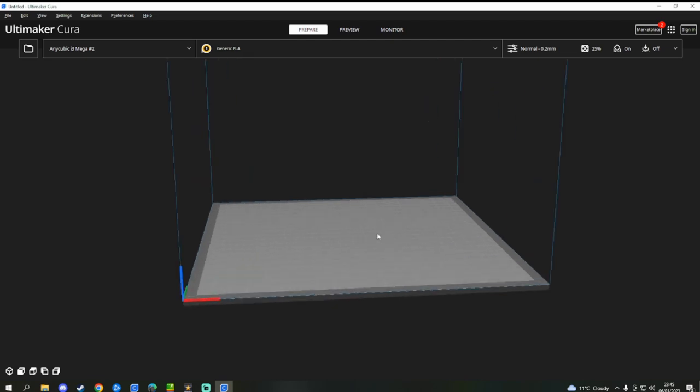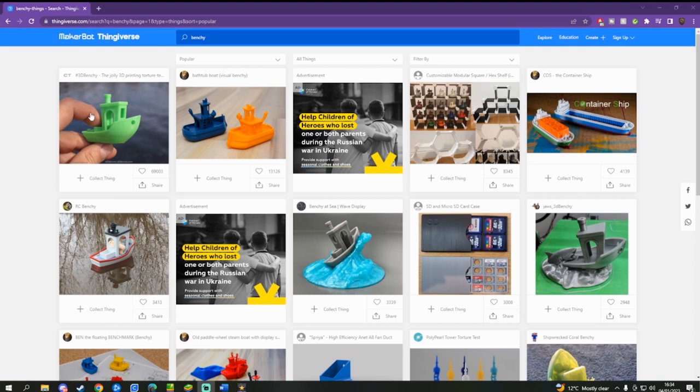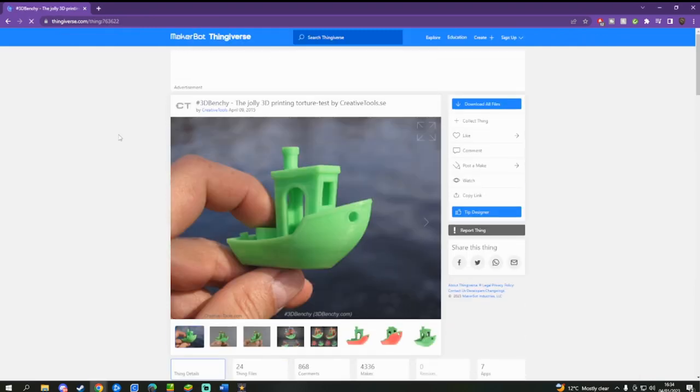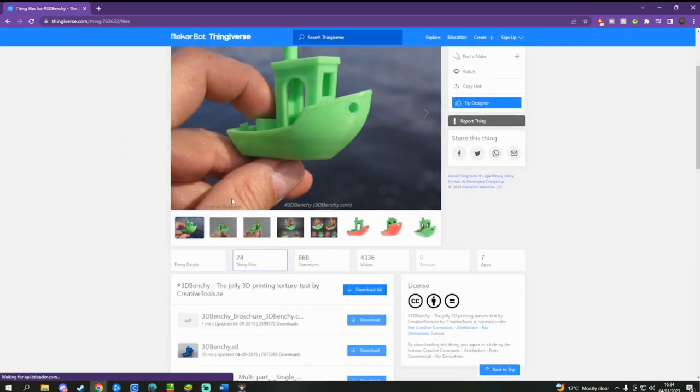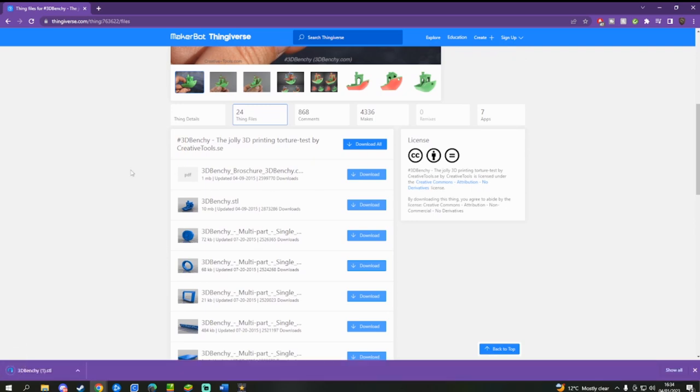Wonderful, it's all set up. Now click the big file icon and load in your 3D model. We'll start out with a nice test for your printer to see how calibrated it is, so head over to thingiverse.com and download Benchy, the cute little benchmark boat test.